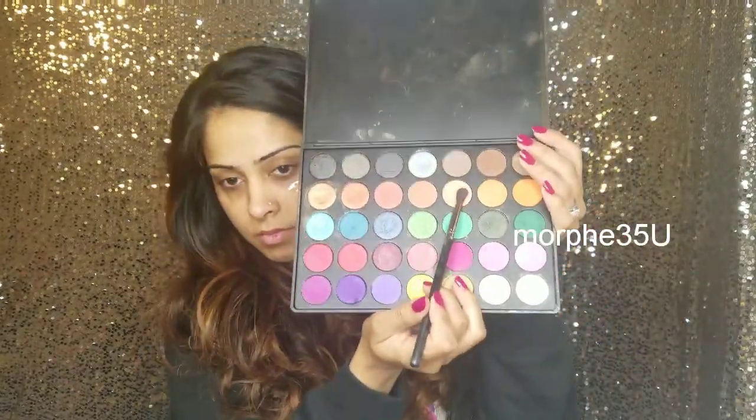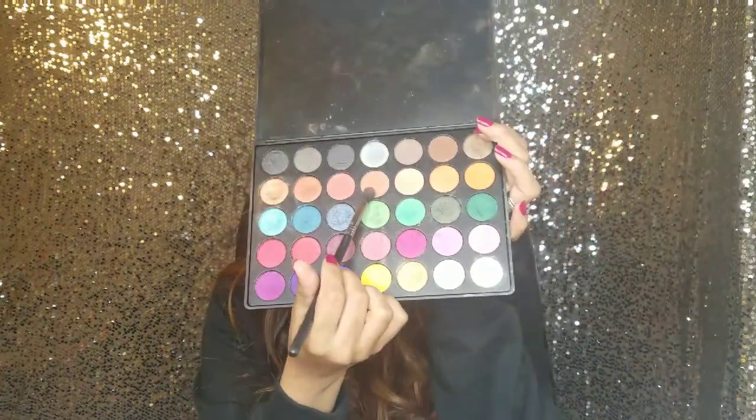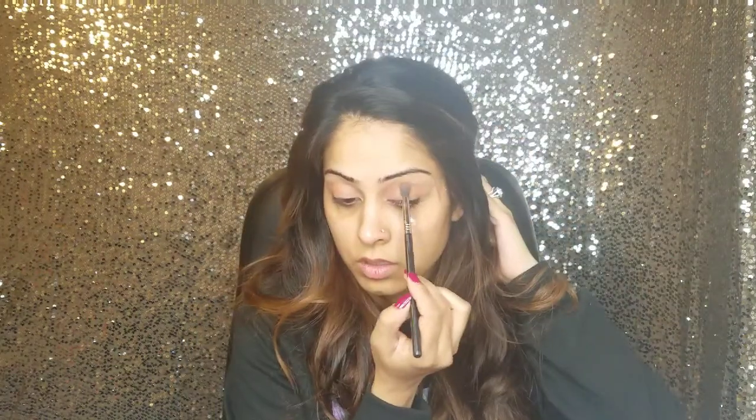Applying NYX eyeshadow primer base on my eyes, putting some tape on the edge of my eyes. I'm applying this peach shade in my transition area, and now I'm taking this darker peach shade and just blending the two shades together in the transition.